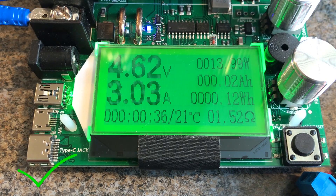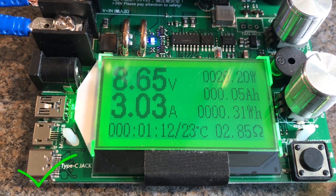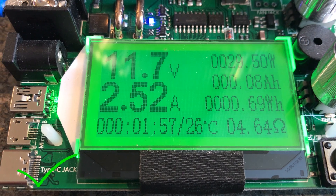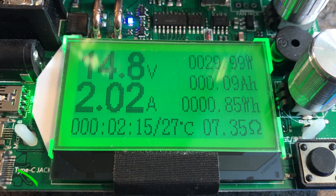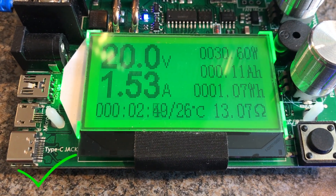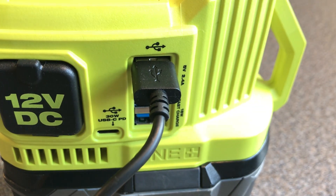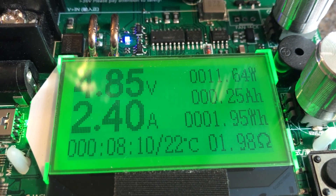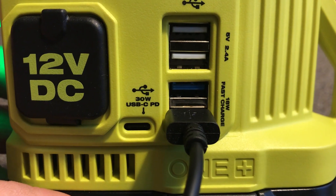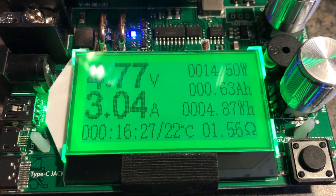The power delivery port supports a bunch of different voltages: 5 volts at 3 amps, 9 volts at 3 amps, 12 volts at 2.5 amps, 15 volts at 2 amps, and 20 volts at 1.5 amps. USB Type-A is 5 volts at 2.4 amps. The fast charge port should be able to put out 5 volts at 3 amps — and it can.